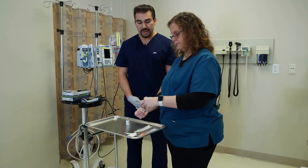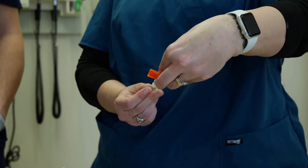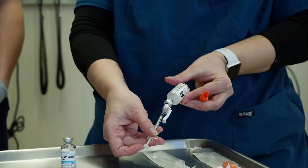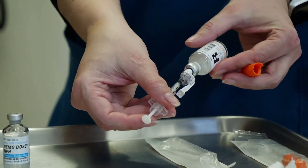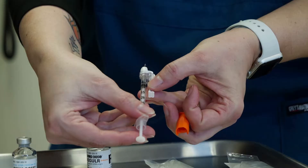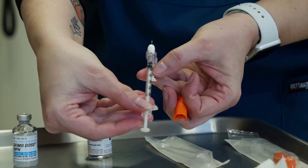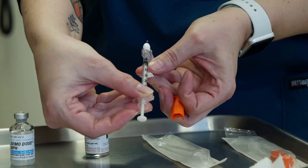Now we're going to pull it over — it's hard to see, but we have a needle in there and we're going to pull it out right to the line. If you can't see it, I'm going to pull this off. This actually moves around so that you can get a better view of your graduations — it's not static, you can move it.